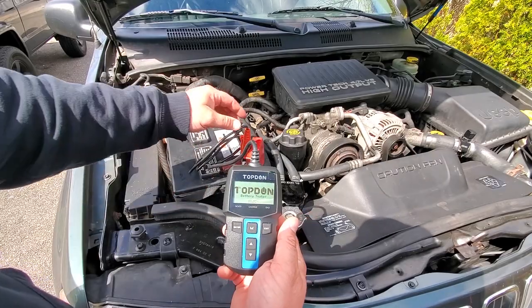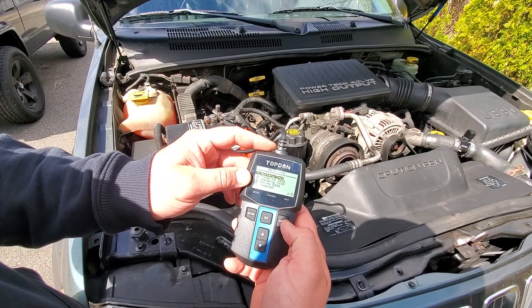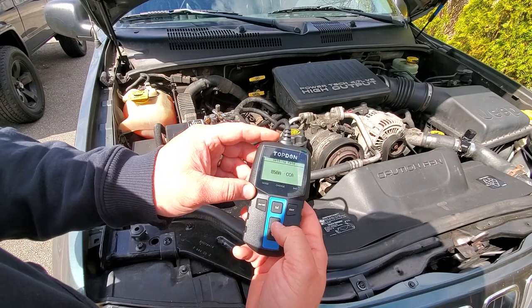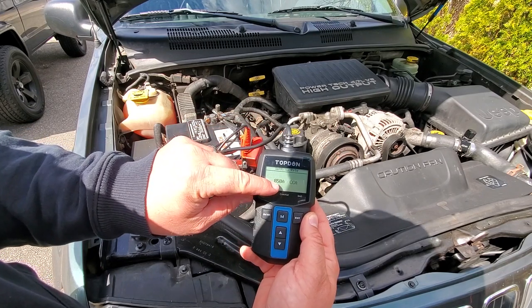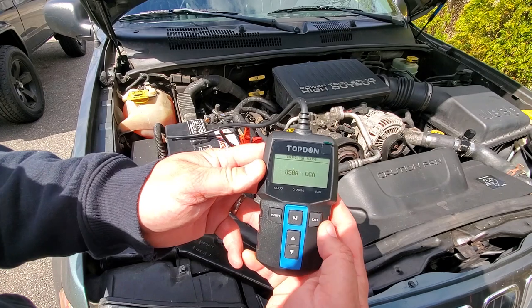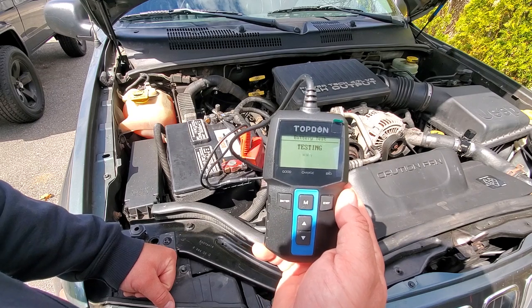We just connect the terminals — red to red, black to black, easy peasy. Hit enter, we're doing a battery test. It's a regular flooded battery. For cold cranking amps, we need to make sure it matches the Bosch specs. It's 850 cold cranking amps. Hit enter and it's testing just like that. We'll see what this battery is up to.